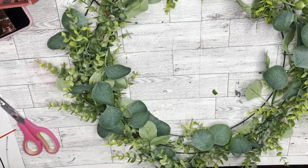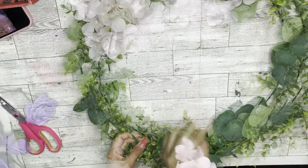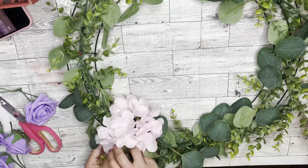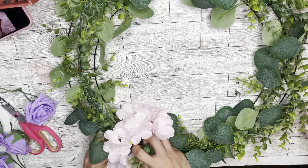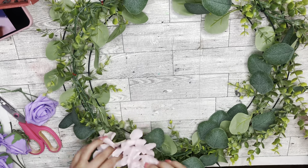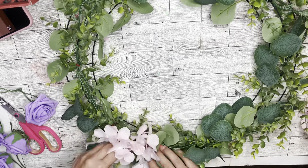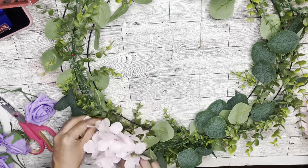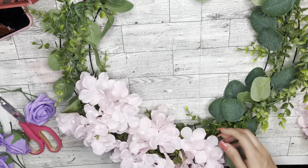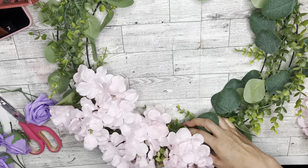Here is what our wreath looks like — it looks like it needs a little bit more, there's a lot of space. So I take these flowers — these are also from Amazon, but you can absolutely use flowers from Dollar Tree or even Walmart. Walmart carries some really cute flowers. What I do here is take the flower and instead of zip tying it, I put it under the stems of these garlands to secure them. I think it looks really great and it holds up awesome.